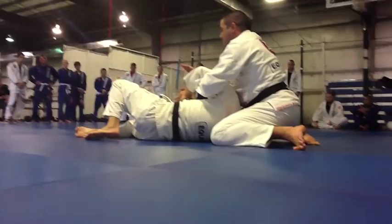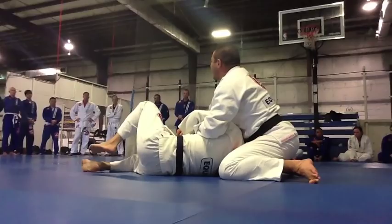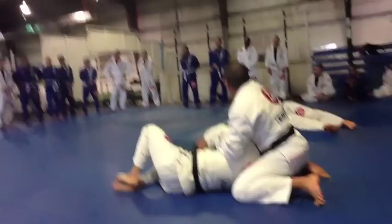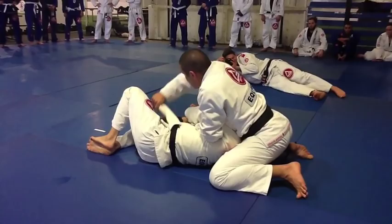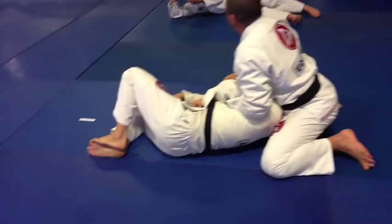He goes for that strong grip, which gives me a hard time breaking it and finishing the Kimura. I'm going to stay tight and start working with his collar. My right hand will reach for his collar, pull it up, and wrap his wrist, bringing it right over so I can control his arm with one hand. Then drop my elbow into a tight choke.